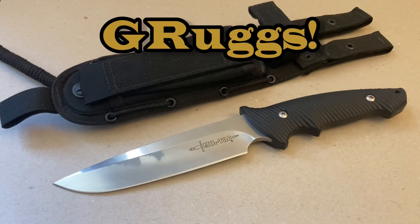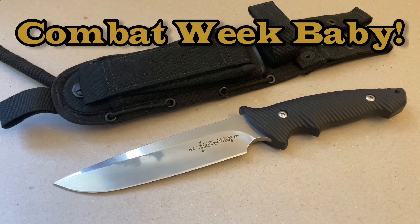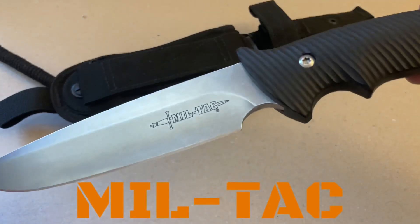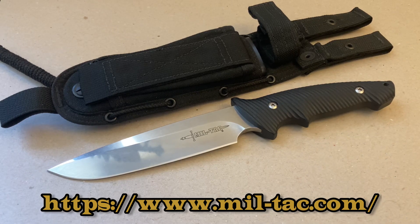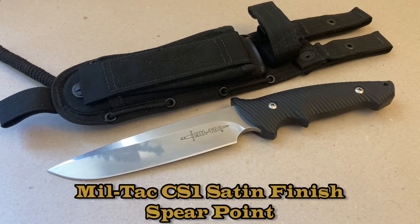Hey everyone, it's Grugs of Legion Tactical Cutlery and we're back with another really cool combat knife. This whole week I'm going to try and get combat knives in here. I have a really great combat knife for you — it is a Miltac, a company that's not really on YouTube that much. They've been around for a little while and I'm just excited to bring it to you. I haven't seen this knife in over seven years, and I pulled it out of the sheath and it's clean as a whistle and sharp. This particular model is the CS1 from Miltac.